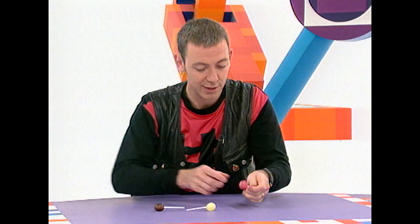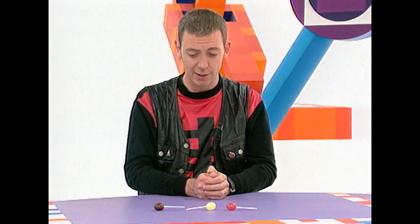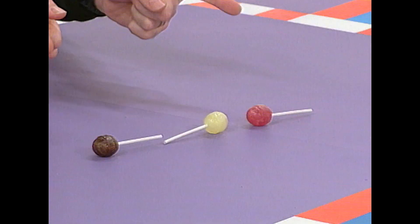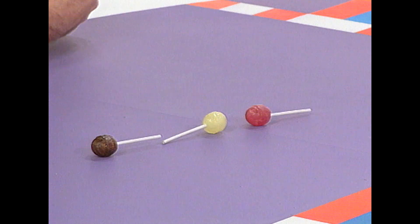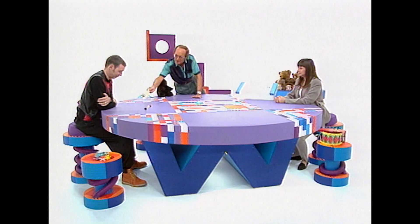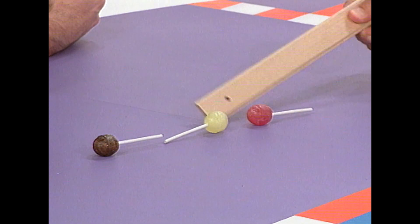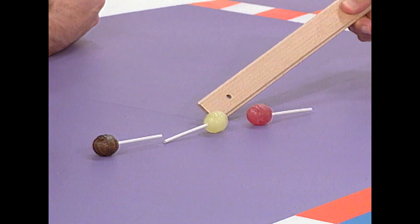If you win this bet, you get a lolly each — there's one here for you. If I win, I get to keep the lollies. Which two lollies are furthest apart? What a ridiculously simple how. The two lollies furthest apart are the red and the yellow, obviously, because the gap between them is greater than the gap between yellow and brown. So these two, yellow and red, are furthest apart.